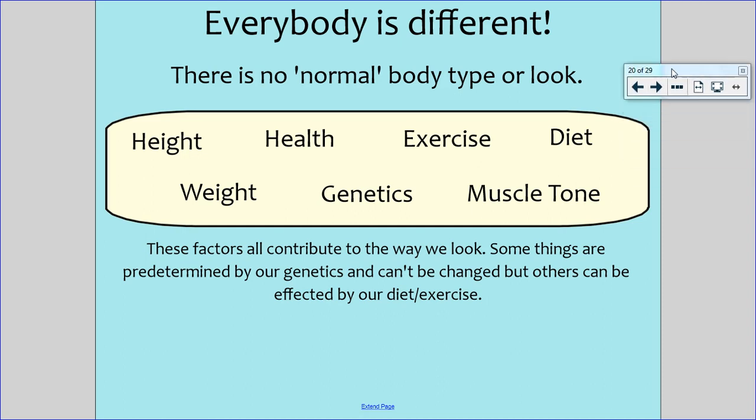Everybody is different — this is what we need to make sure you understand. No one person looks the same or has the same body shape, body image, height, weight, or muscle tone. There is no normal body type or look. There isn't a certain way that you should look.